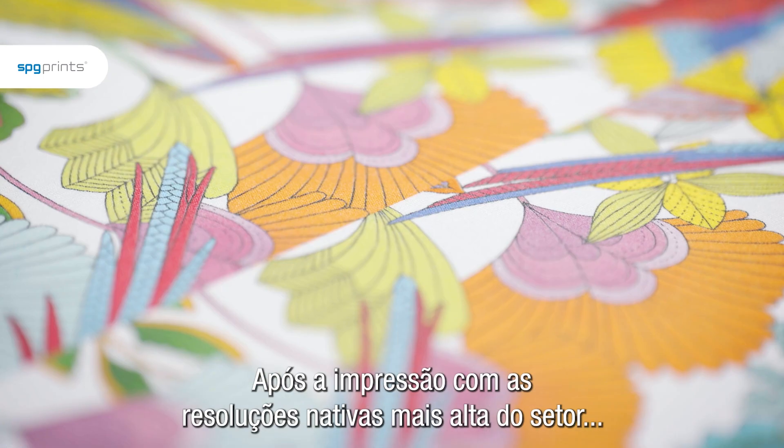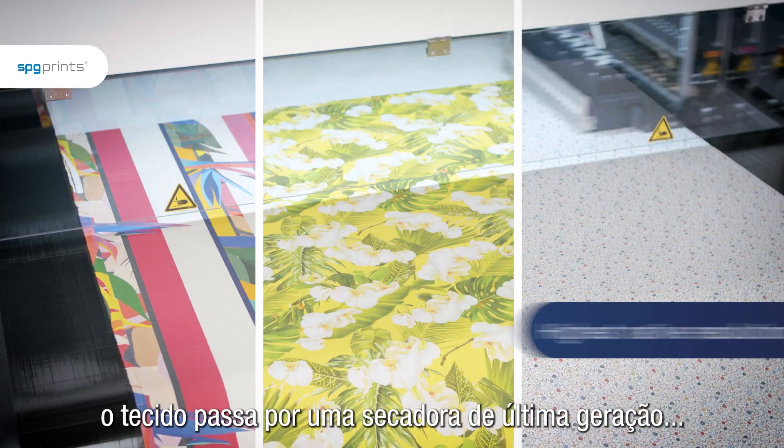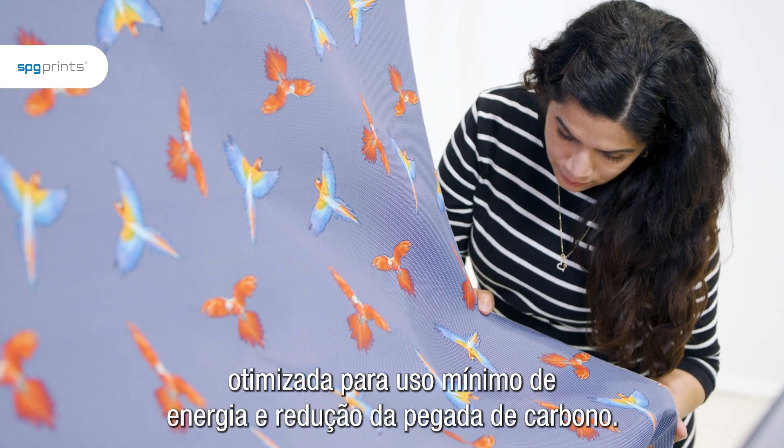After printing with the highest native resolutions in the industry, the fabric is dried in a state-of-the-art dryer, optimized for minimum energy usage and a reduced carbon footprint.